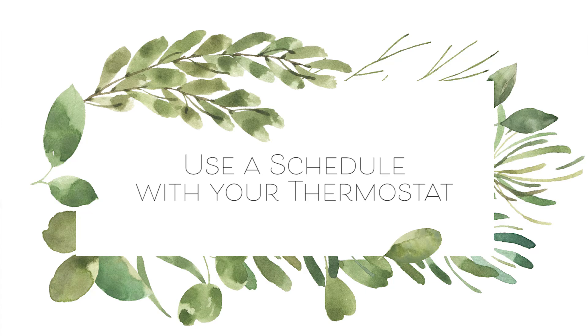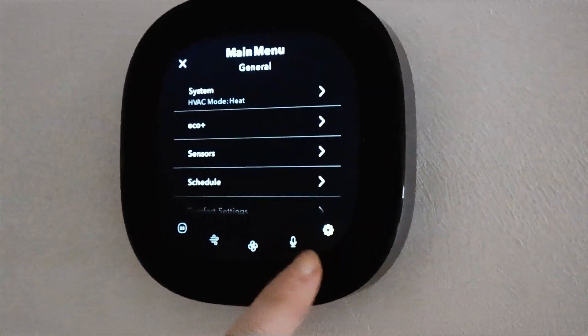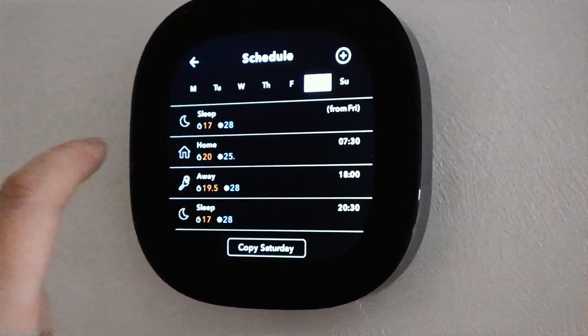Number four is to get a programmable thermostat — one where you can set schedules so that your temperature adjusts when you're at work and at night without having to think about it. It's a huge waste of energy to keep your house at a consistent temperature when no one is home. Tons of thermostats now come with scheduling features. You can go with a smart thermostat if you want extra features; we decided to go with an Ecobee. I like it, but I don't think you need a high-tech thermostat. If you want one to save money and be more sustainable, you can often find them secondhand — that's how we got ours.